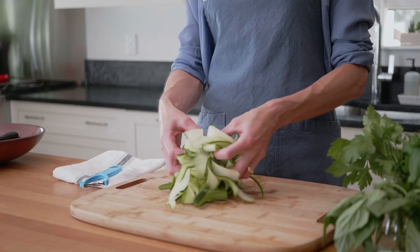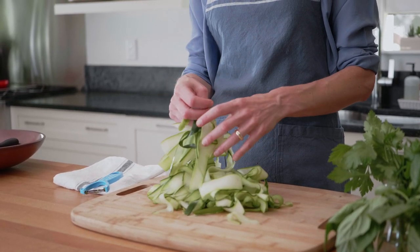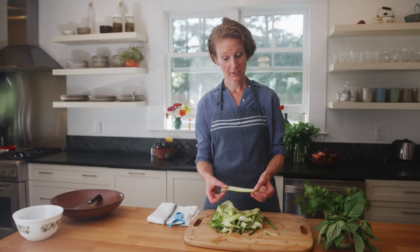You have these beautiful fat ribbons — they're translucent, they've got great texture, and not too much liquid. From here, you can use them as a base for any number of salads. I'm going to use herbs, lemon, and Parmesan to make an Italian-inspired summer salad.